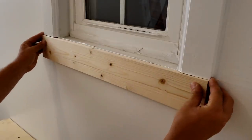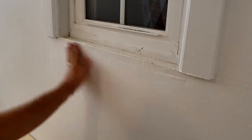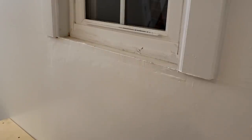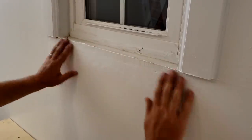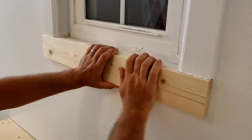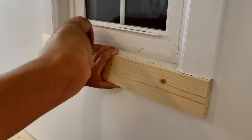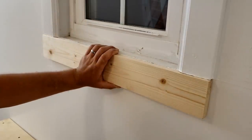This is just some 1x4 that I'm going to use as trim underneath these windows. There was a mid-level piece of white trim that went around the whole room that we took off, and this new piece of trim is going to cover all that. I'll probably have to do a little touch-up on the windowsill as well.